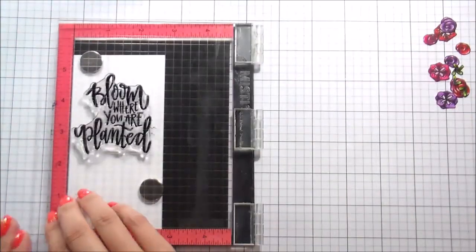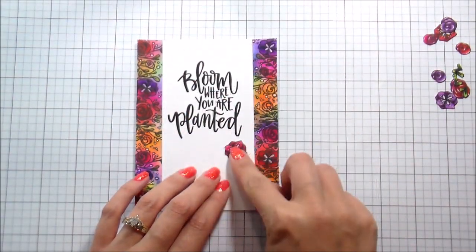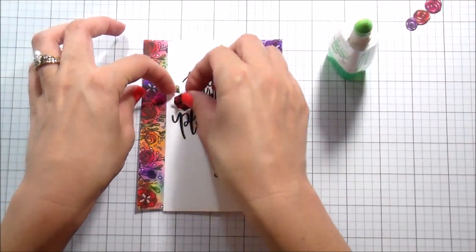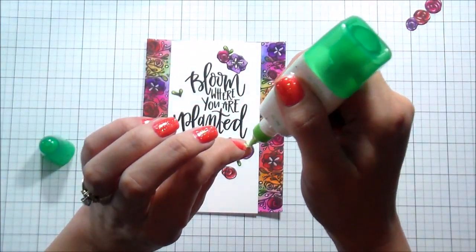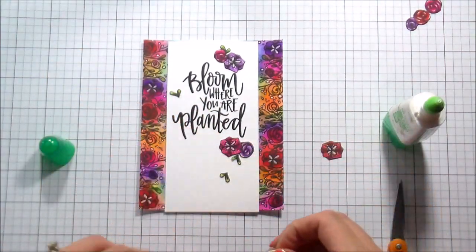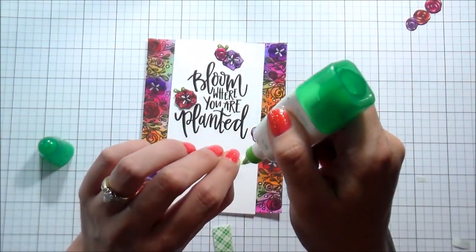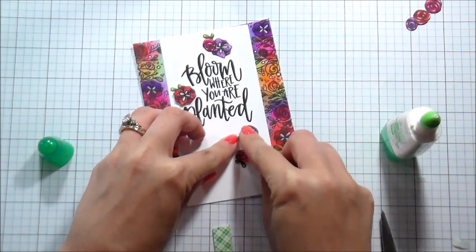I fussy cut everything out and cut a piece of paper to two and three-quarters so it would be big enough for the sentiment, which is also included in the set, and large enough to cover the watercolor background. I started arranging my fussy cut flowers and leaves and messed around with this for a ton of time. Once I was happy with the arrangement I started adhering — leaves flat with Tombow Mono Multi Glue, and flowers either flat or popped up. I love how these flowers are separate from the border so you can use them for something totally different.